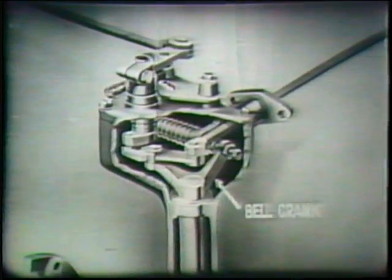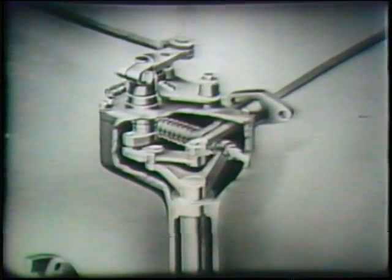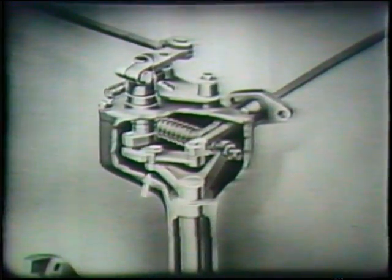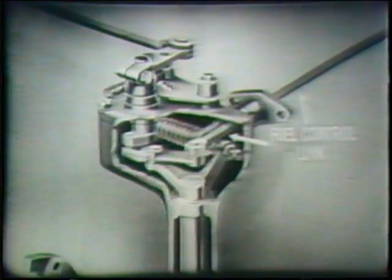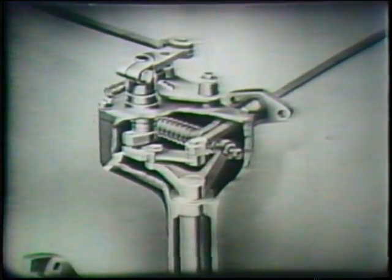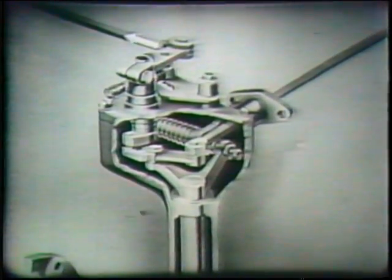Mounted to the upper end of this shaft is a bell crank or operating lever. One end of this bell crank bears against a high and low speed spring assembly. The other end carries a pivot pin for a differential lever. One end of this lever is connected through a link to the fuel injector control. The other end of the differential lever is slotted to receive a pin on the control lever, which in turn is linked to the engine throttle.